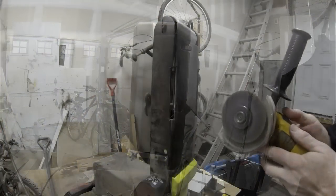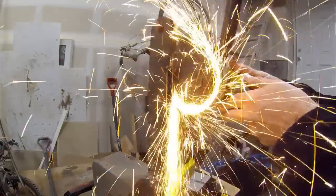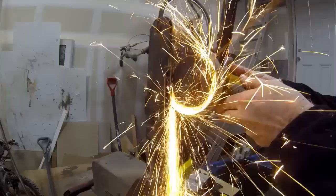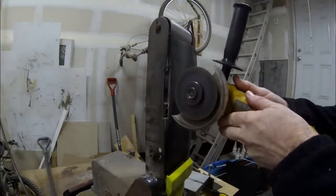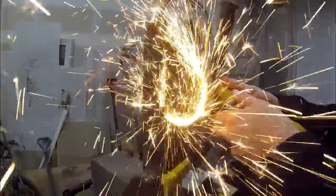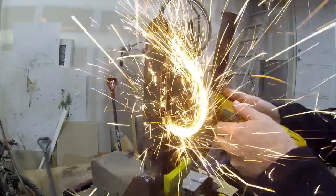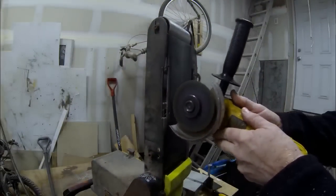With the disc grinder, I cut down along that marked line. Then I'm going to cut that notch out — the top and the bottom. Before I made this cut, I looked behind the belt sander without the belt in place, and I made sure I really wasn't cutting anything structural.